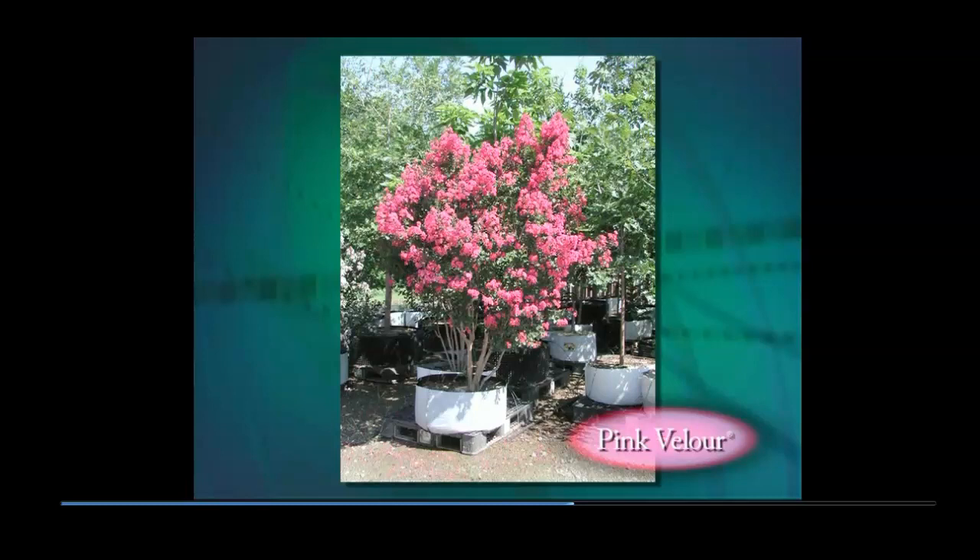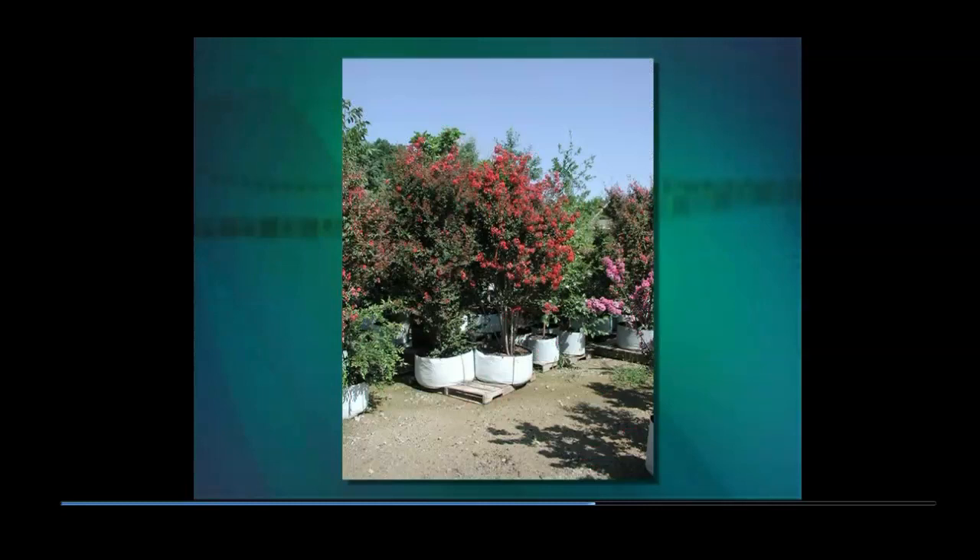Red Rocket has huge clusters of red flowers and dense dark green leaves. Flower clusters may reach 20 inches from top to bottom. It is a very upright grower with limited horizontal spread. Plants 10 years old and never pruned in the field are 16 feet tall with about 8 feet of spread. Red Rocket grows somewhat faster and has more dense foliage than Dynamite, but flower color is nearly identical.